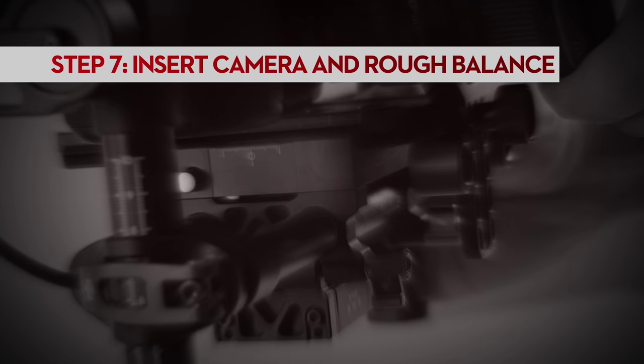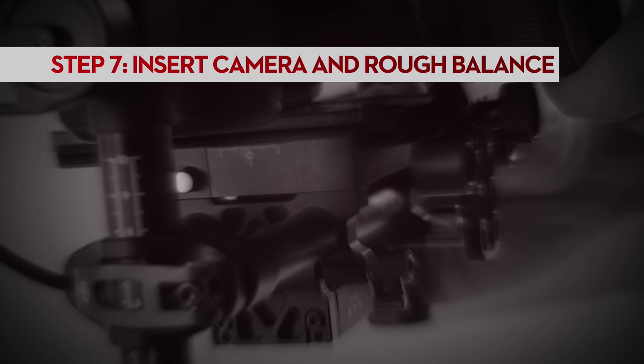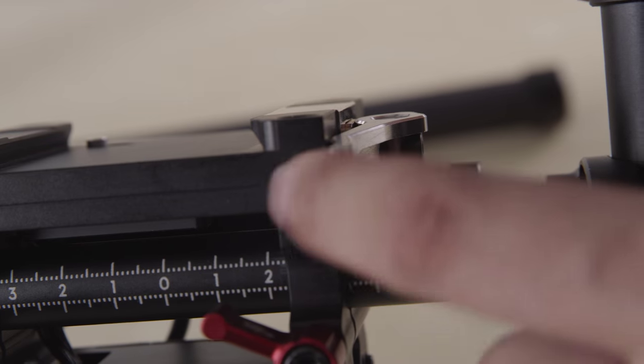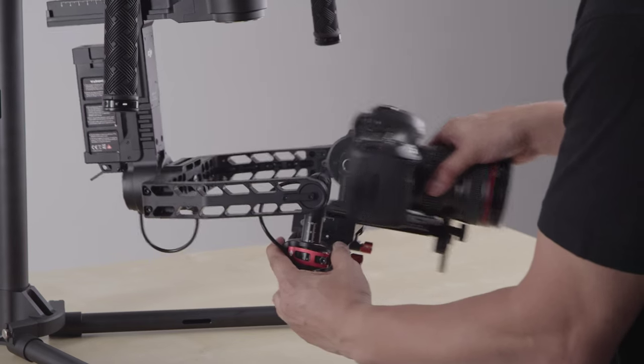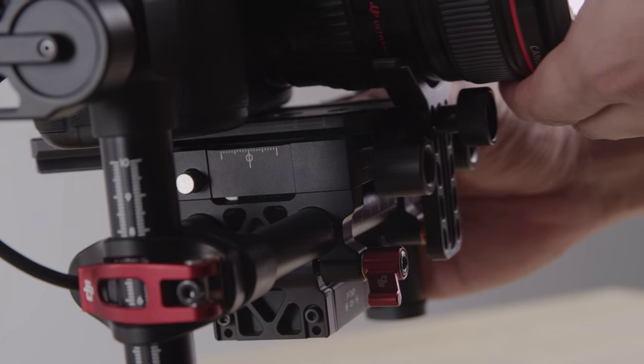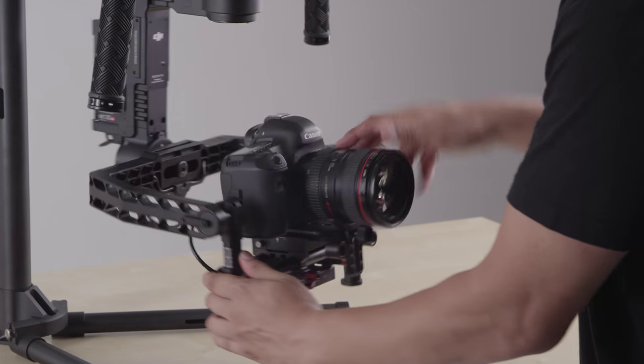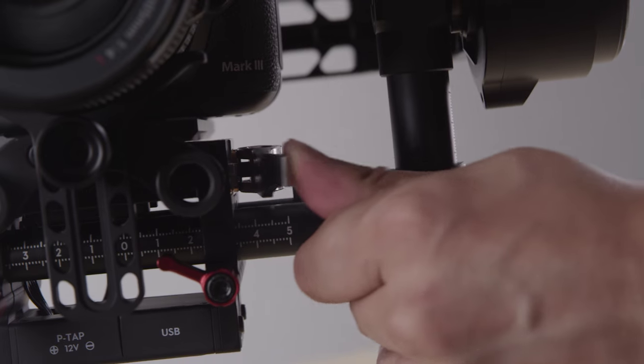Now for balancing. The first step is to insert your camera into the gimbal and perform a very rough front and back balance. Unlock the dovetail latch, slide the camera in, and move the camera forwards and backwards until you feel that it is neither too front heavy nor back heavy. This only needs to be a rough balance. Lock the dovetail latch.